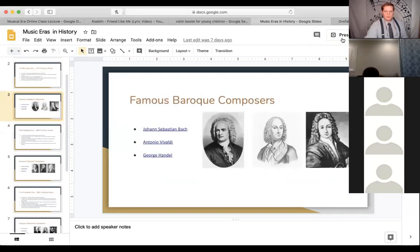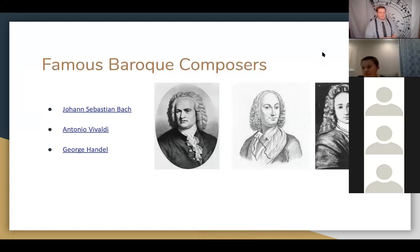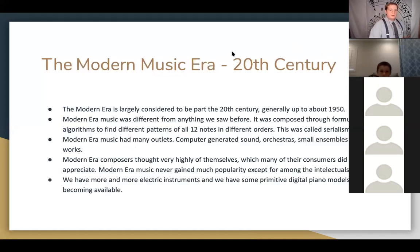Going back to the Baroque composers slide: from left to right we have Bach, Vivaldi, and Handel — Handel is the one on the far right. Now that we're done with the Romantic era, we get into the Modern Era of Music. Musicologists are beginning to change this name because when it was coined at the turn of the 19th to 20th century it was still really modern, but we are now two decades past it. For now we still refer to it as Modern music.